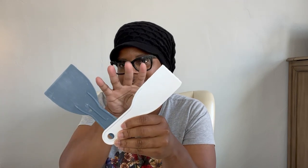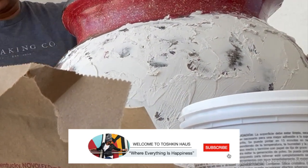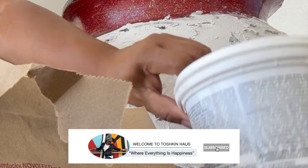Next is your tools. I use two different types of spatulas and my fingers in some areas that I couldn't reach. And lastly, you want a sanding block, a finer grit, for your finishing touches. See what it's looking like, guys? It will definitely need a few coats for sure.